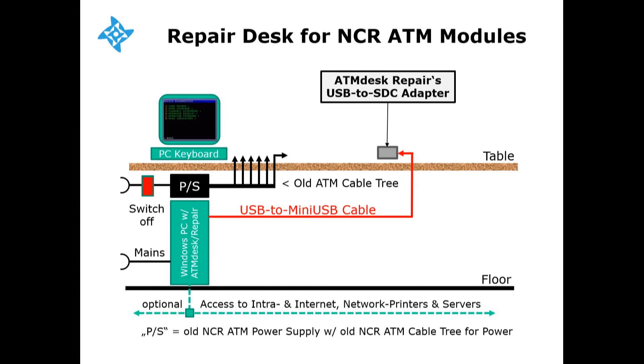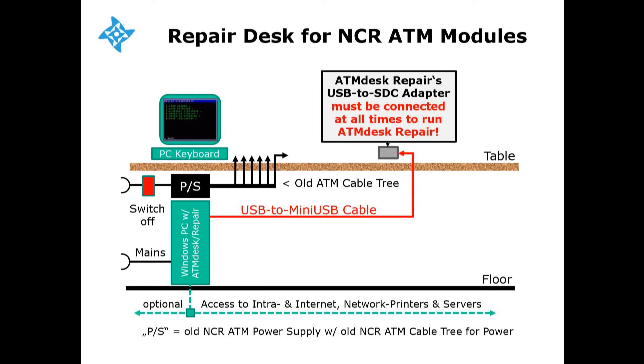Please note that ATM desk's USB to SDC adapter must be connected at all times, even if you are diagnosing only serial or USB modules. The adapter is your key and holds your ATM desk repair license.